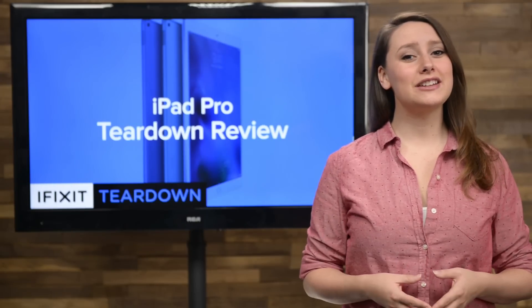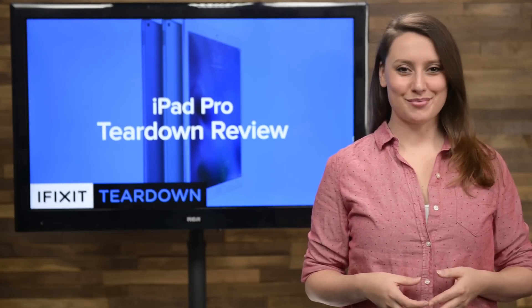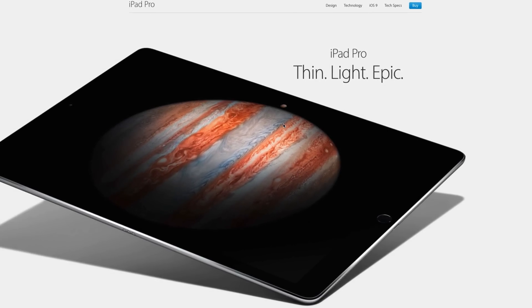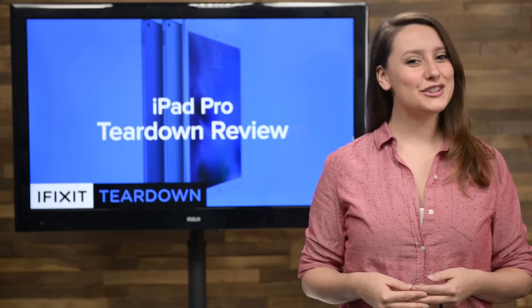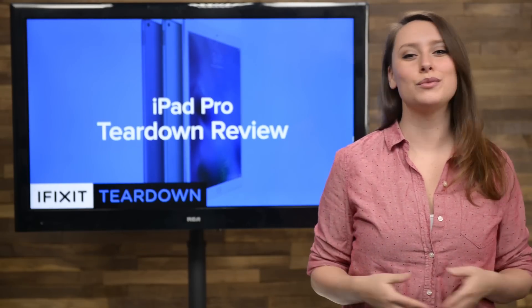iPads have always been criticized for being just a big iPhone, but Apple is hoping to change that with their new iPad Pro. With its improved processor, refined multi-touch technology, and huge 12.9-inch Retina display, Apple thinks you're going to find more uses for this massive iPad than just surfing the web and reading ebooks.